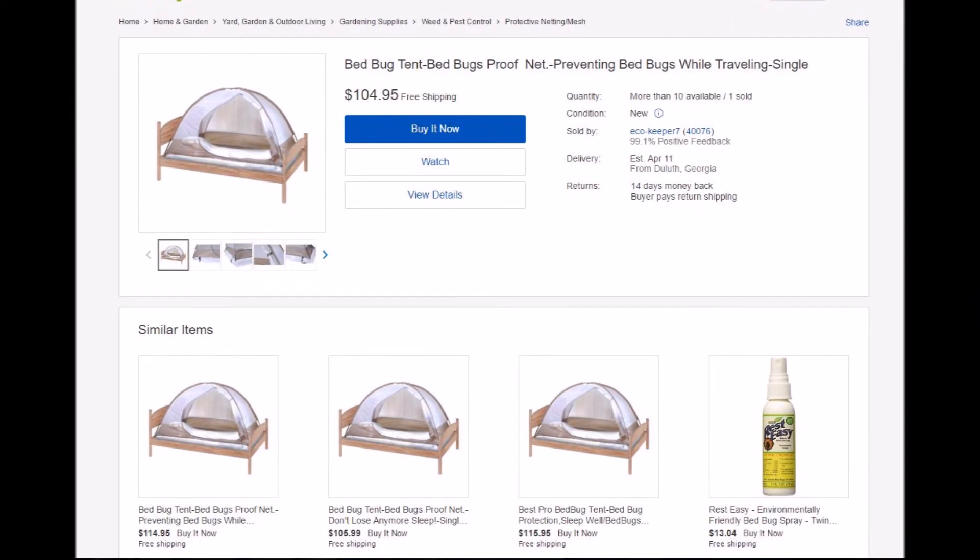What's up guys? Welcome back to my channel. The purpose of me making this video is to just help you guys save money. Don't fall in a trap of buying specialized products. For example, companies are selling these expensive bed bug tents that go on top of your bed for upwards of $100 or more. Don't fall in that trap.